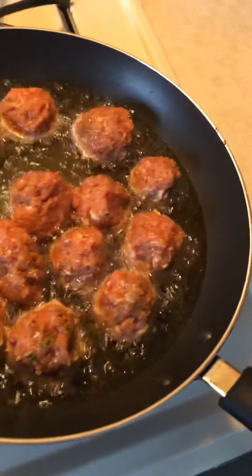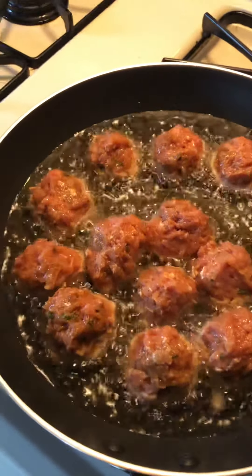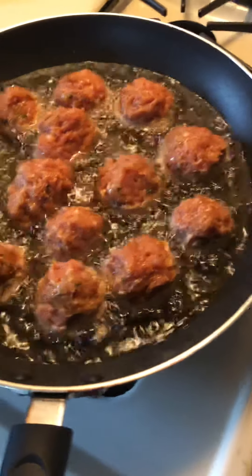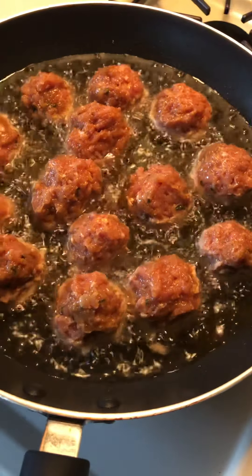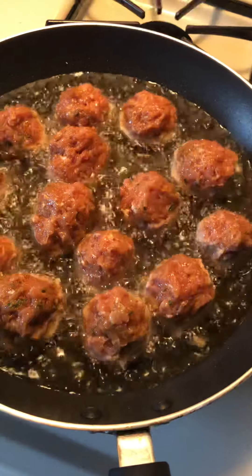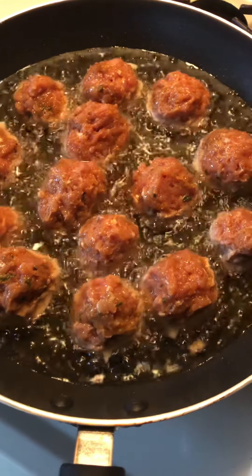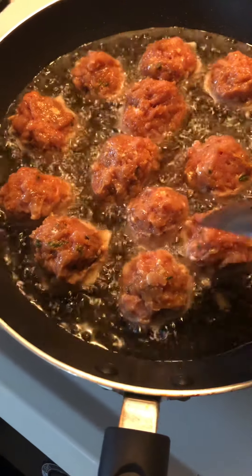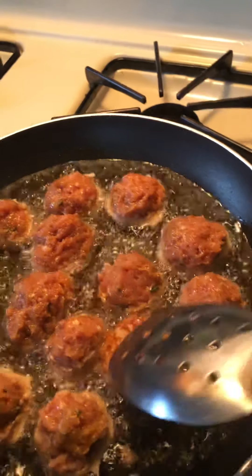We're going to look and if it's cooked on one side, we keep checking. The heat should be slow so it can cook from the inside well. And when it becomes red and brown, we can flip it. See? It's cooked on one side.